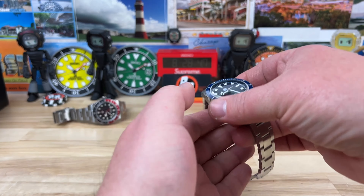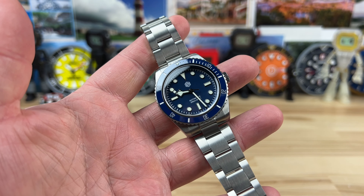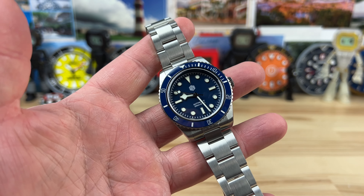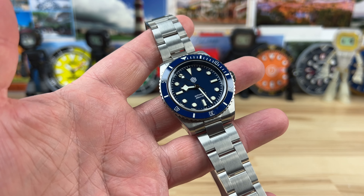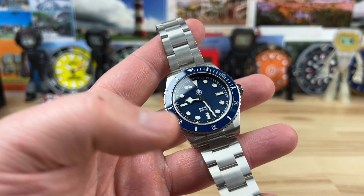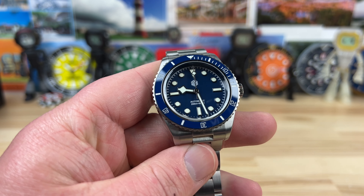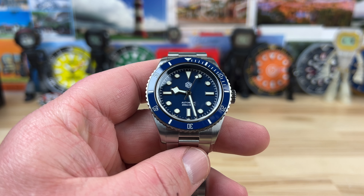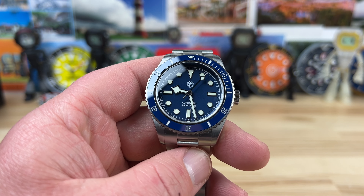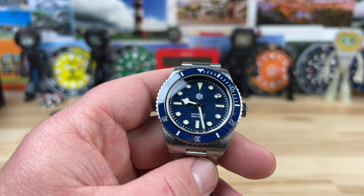Quick video here of the San Martin SN004. There's two different colorways — this blue one and the black one with the gilted colorway. Both look great. I actually bought this one. I don't see it anymore on the website, but it was like a mystery box — you weren't sure which one you were going to get.